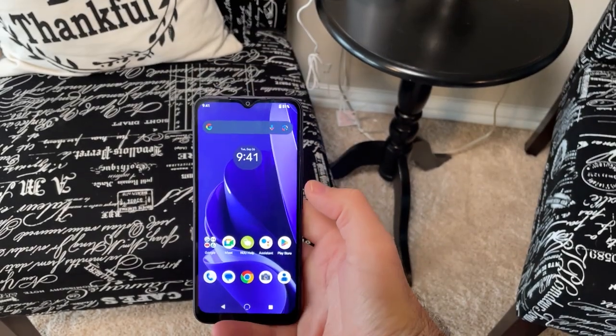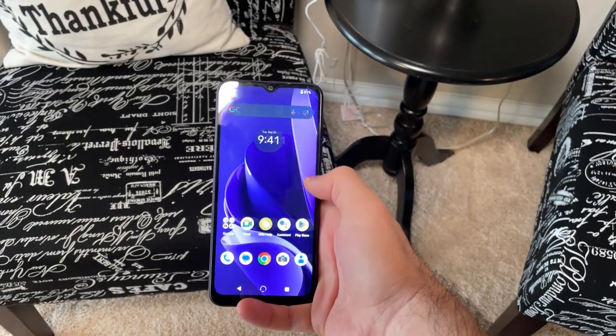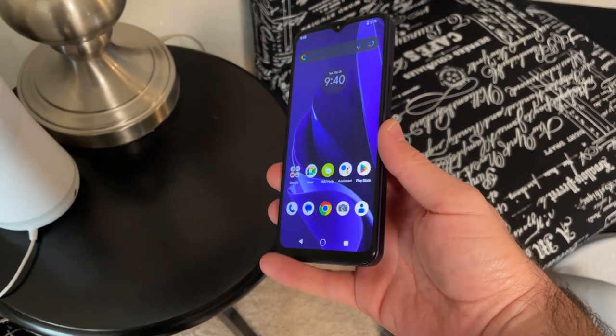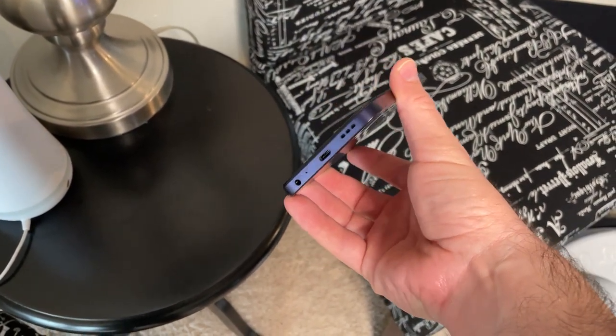Now this phone is big. With a 6.5-inch screen, this is definitely a two-handed phone. It's made of plastic and metal and feels really nice in the hand. Even though it's big, it's not too heavy and has a nice weight to it. It's also curved on the sides, which just adds to the comfort of using it.